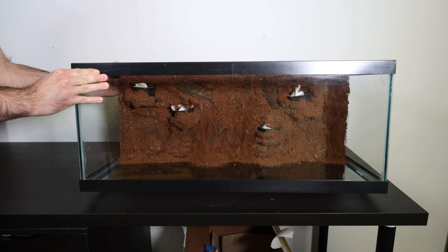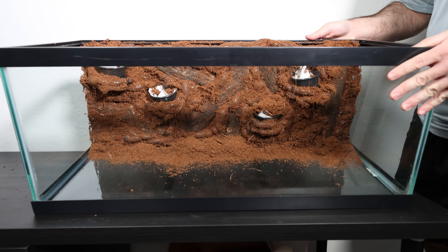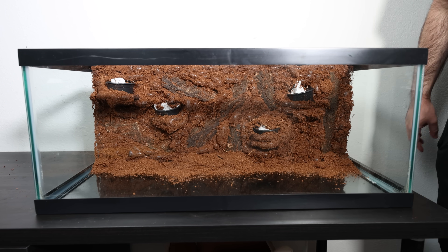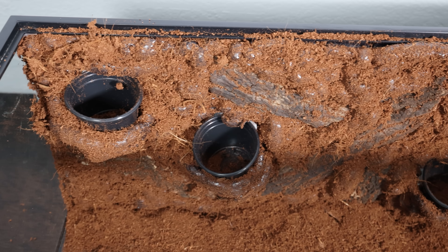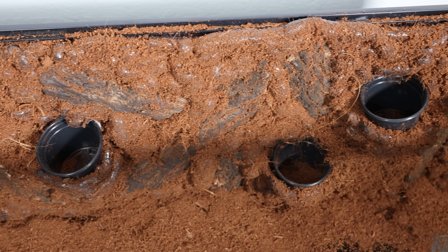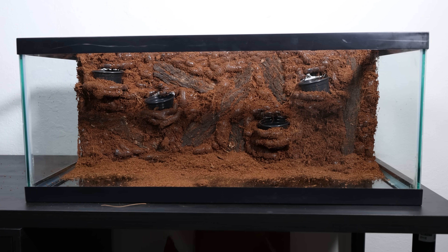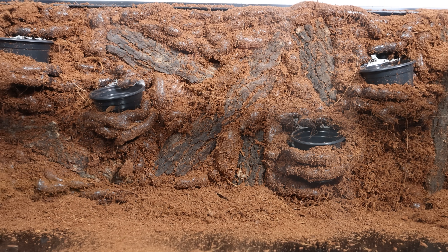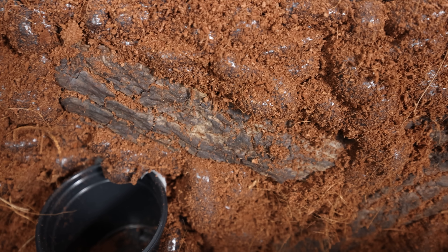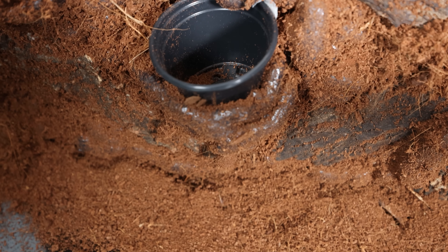Flipping the tank caused the coconut fiber that didn't stick properly to fall, so I made sure to shake the tank to get off all the loose fiber. Then I removed all the paper towels from the plant holders and the foundation of the background was done. Even though I would do things differently next time, I still liked how it came out — the coconut fiber covers the background nicely and the bark really enhances the natural look, plus the plant holders are very secure.